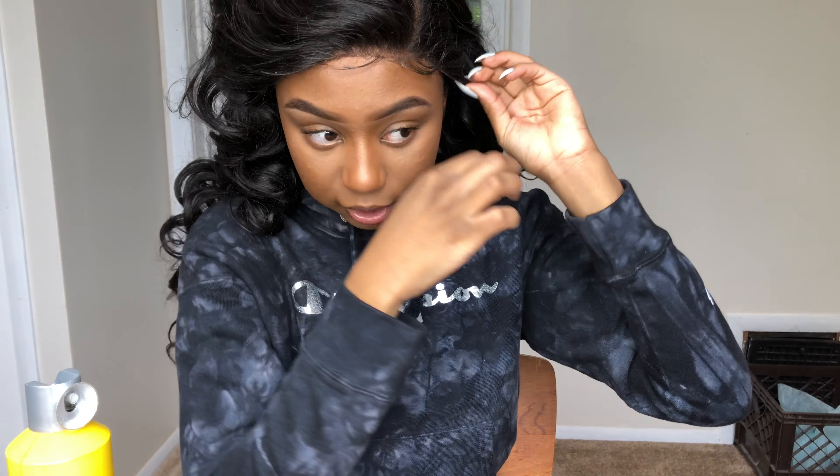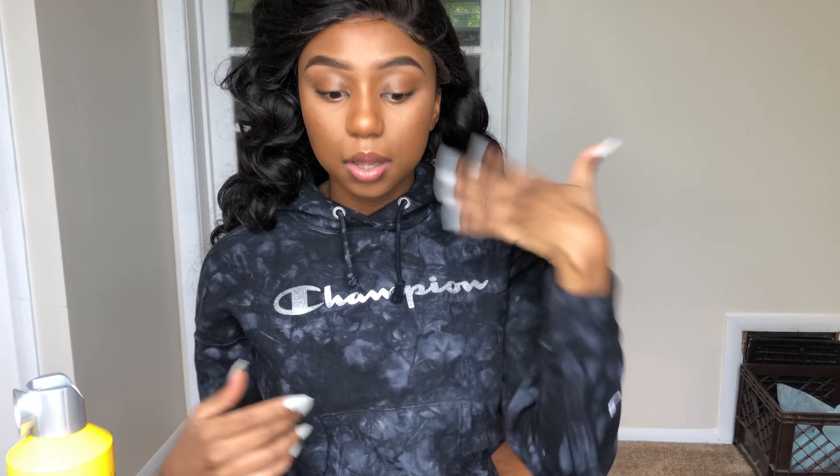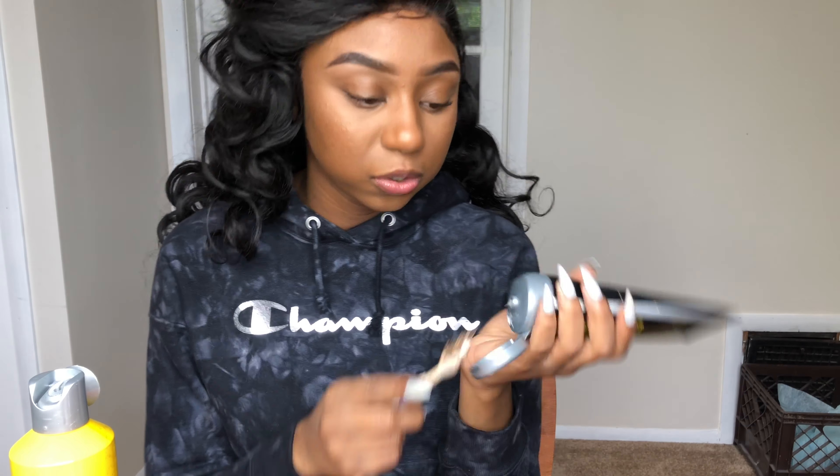I didn't put any foundation or anything on the lace. You can do that and it would look a little bit better, but in photos it looks great. In person, obviously, you would have to put some foundation and conceal some of these knots. The curls come really, really tight, and then you can just finger comb them out or use a wide tooth comb, which is what I'm going to be using today. It has a lot of volume — once you comb the curls out, it has a lot of volume. I'm going to use Got2b for the baby hairs.